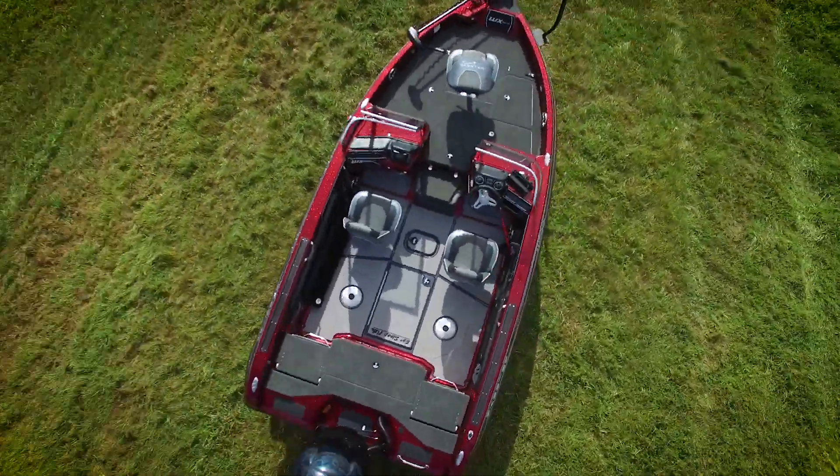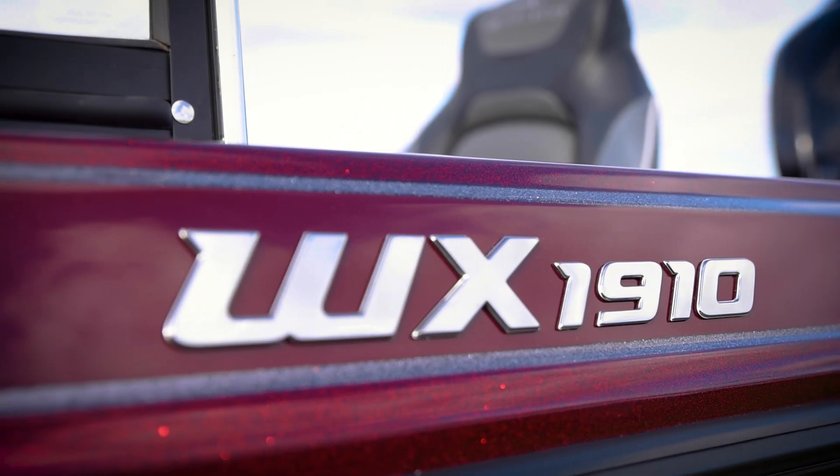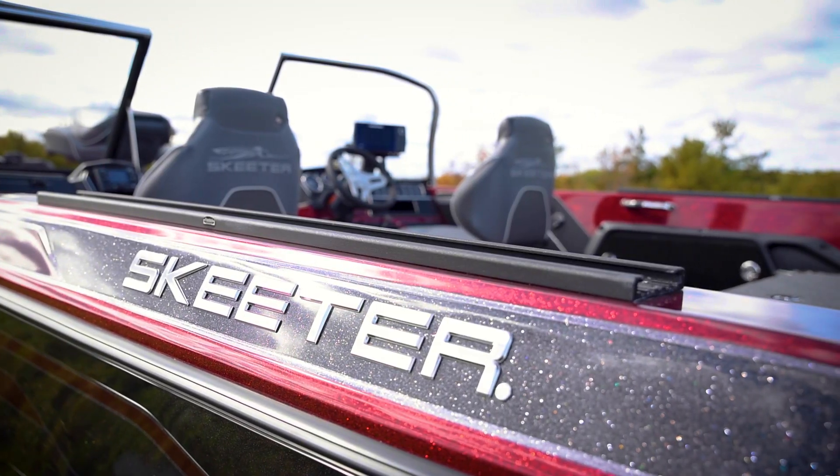This is a detailed first impression of the Skeeter WX 1910. This is my first time seeing the all-new Skeeter WX 1910, and there are a couple things compared to the old boat that really jump out at you.